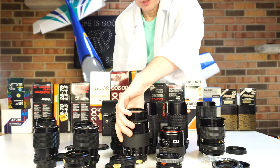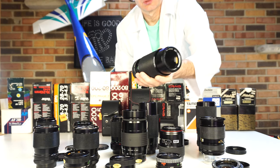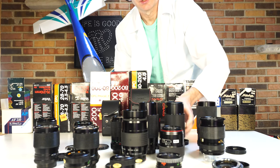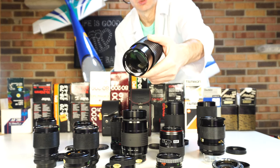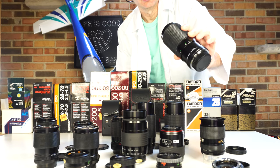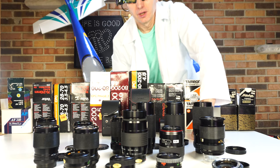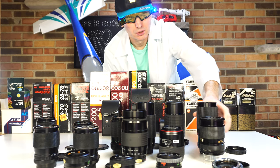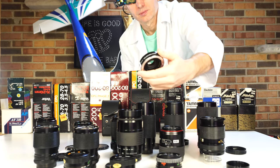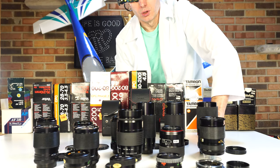Everything looks brand new — no scratches, nothing. These are untouched, brand new lenses in very good condition. It's awesome, but unfortunately prices have dropped on this beautiful stuff. Now most of this is just garbage — only these two pieces of lenses and the teleconverter are pricey, with a very good price.